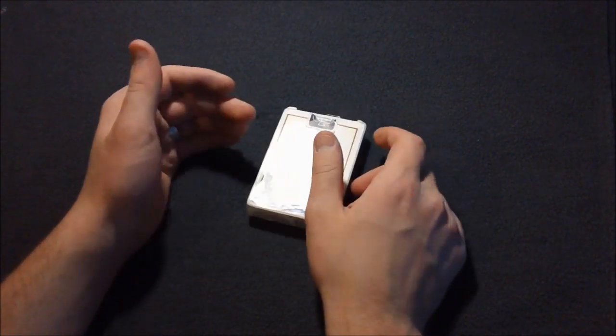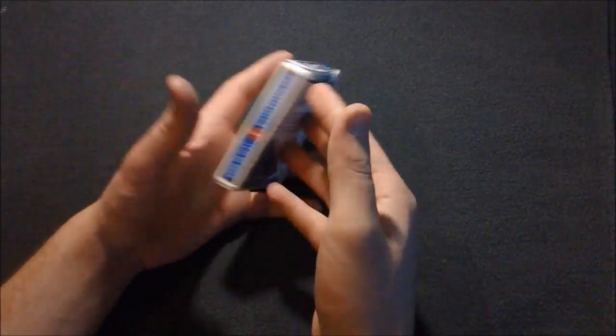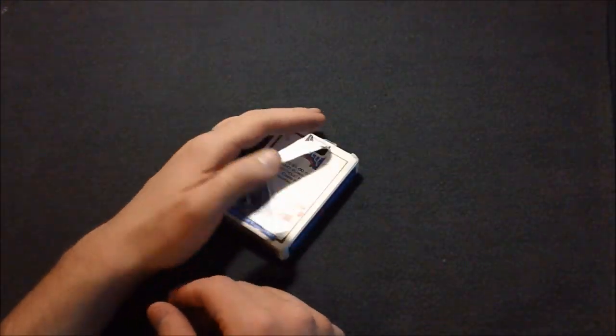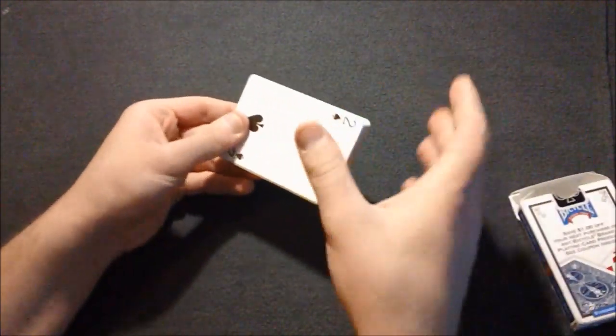I'm gonna perform it real quick for you guys. Basically, the deck is in this box. I'm gonna have the spectator think of a card, but there's no spectator here so I'll just name one — six of spades. They can say any card, but just for explanation, let's say they said the six of spades.